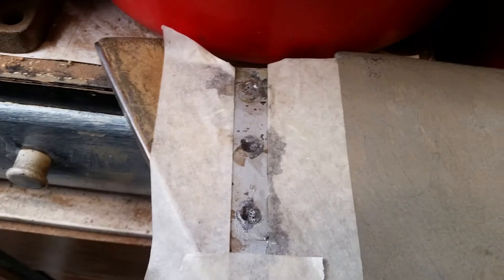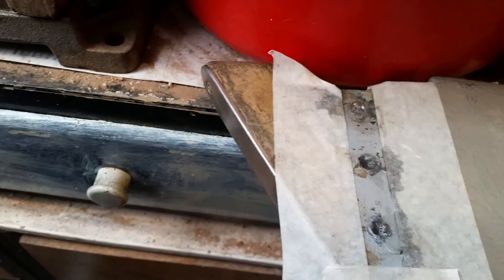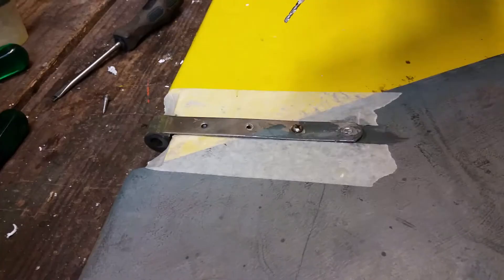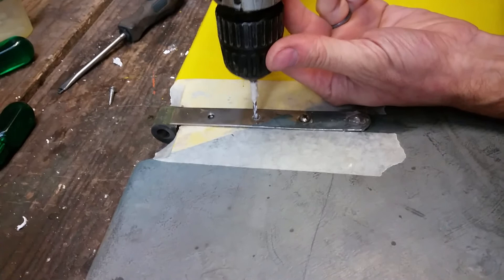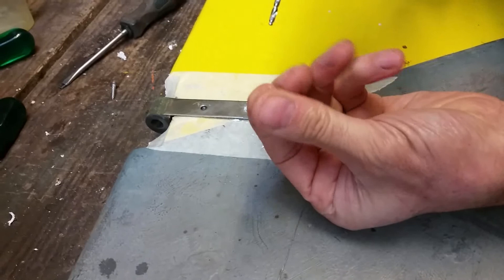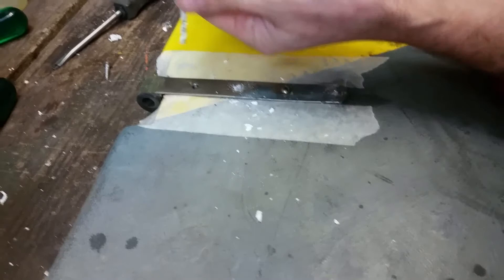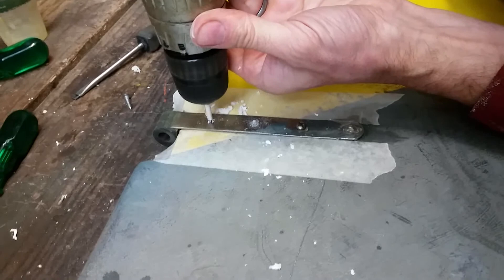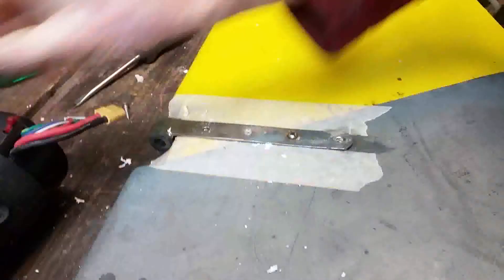These are the holes that have been filled with epoxy and it's been setting for about 12 hours, so I don't think it's fully hardened yet. I'm going to drill the pilot holes for the screws now. You can see this stuff is not that hard — probably not fully cured yet.